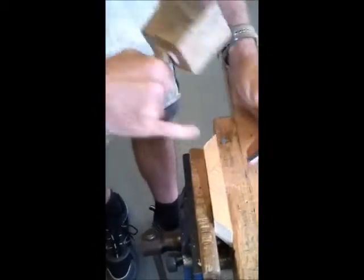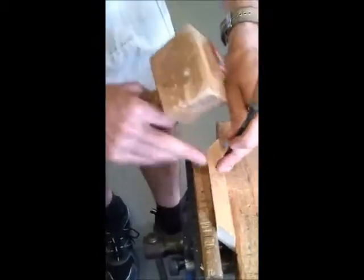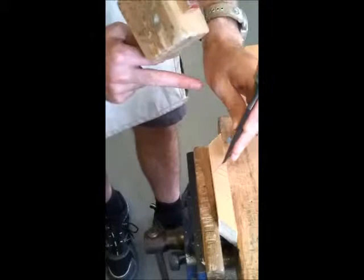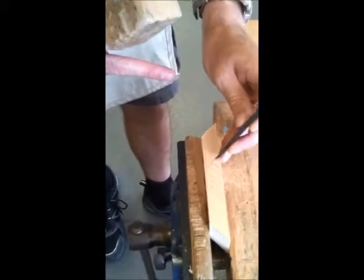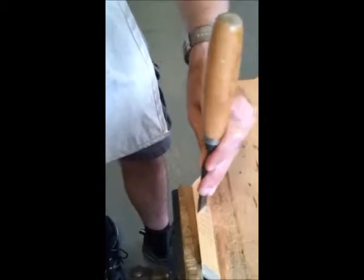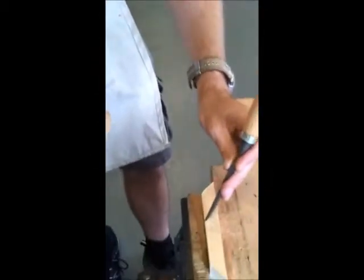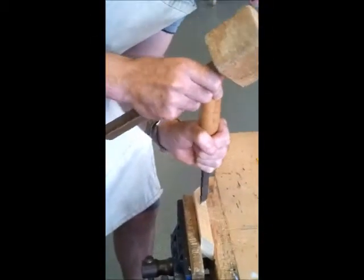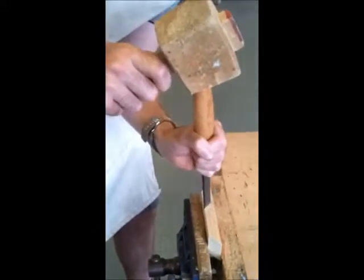Flat side facing this — if you go to the bevel side, you're going to compress the good wood. We don't want that, so we're going to have the flat side facing the good wood. Just nick it into place, rock it, hold it at the top. Once you've got that, you can go back over again — it's easy to follow the second time. You won't be able to go the whole depth, four millimetres deep, in one go.